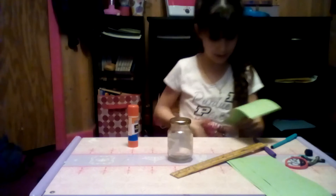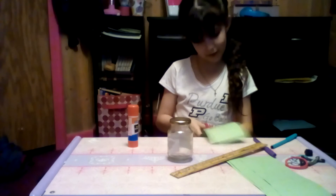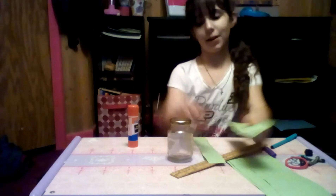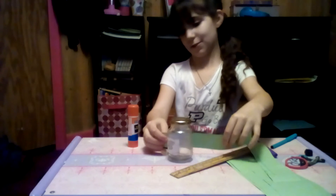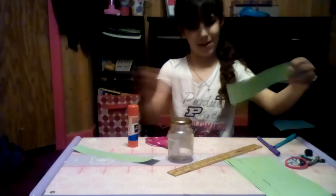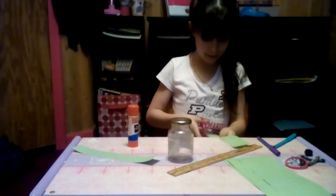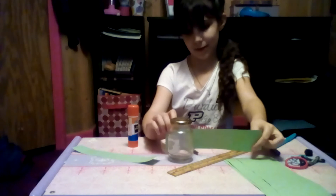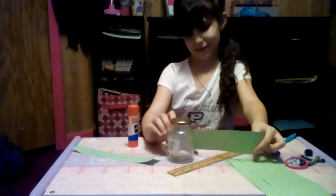I'm just going to cut this line straight that I made. I did not make it very straight — but who cares? Measure it up to make sure it fits. This one does not fit. I'm just going to use this one — this one fits.